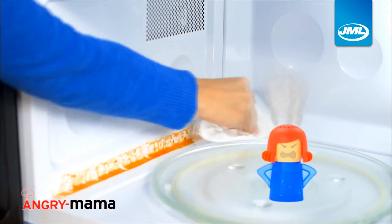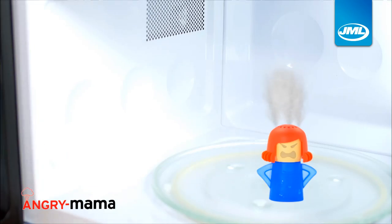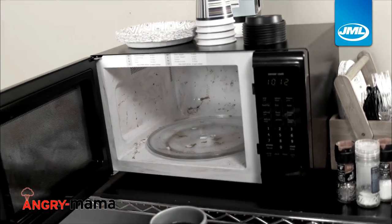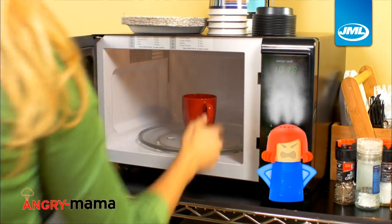It was always a pain to clean in those tough to reach corners, but now with Angry Mama, those areas are spotless. Our office microwave was disgusting, but thanks to Angry Mama, it now looks and smells new.